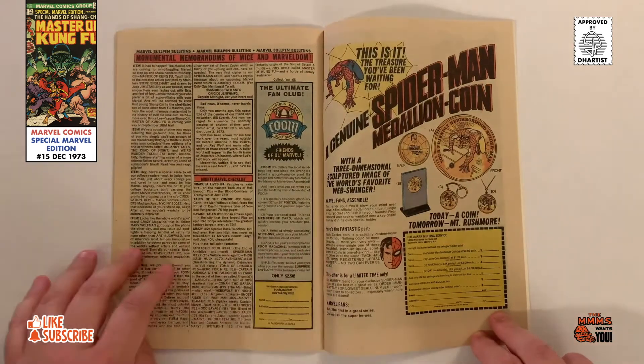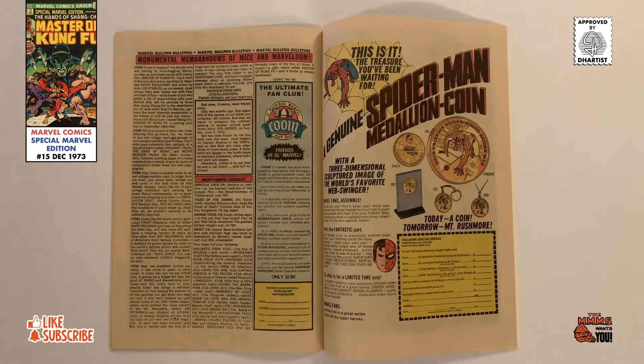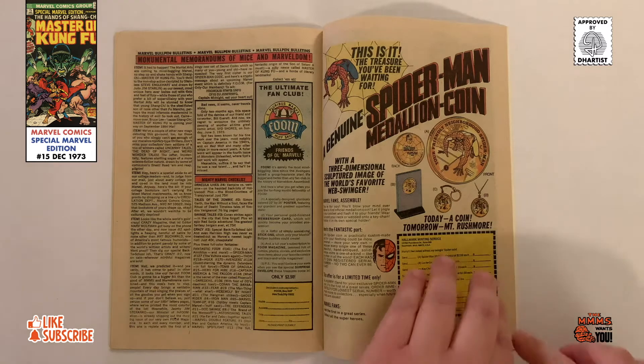In the bullpen section, there is a brief obituary for Marvel artist Sid Shores, next to the ad for the Marvel fan club, or as it's called, Friends of Ol' Marvel.